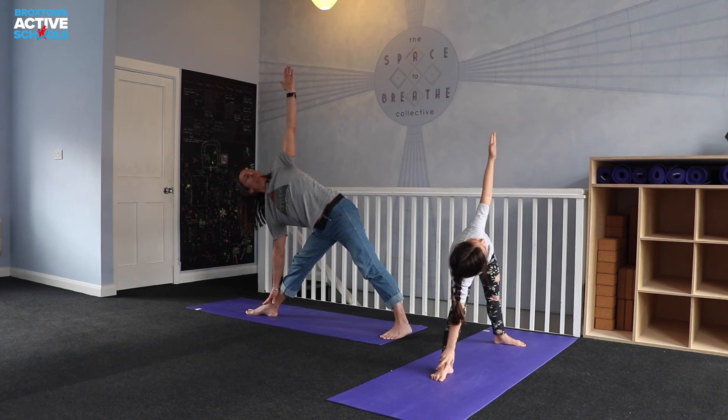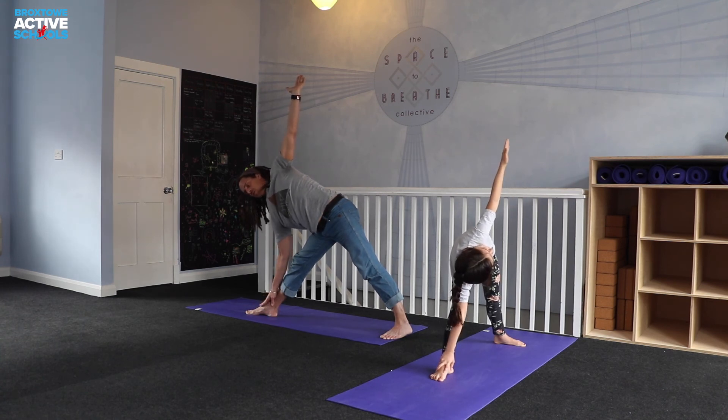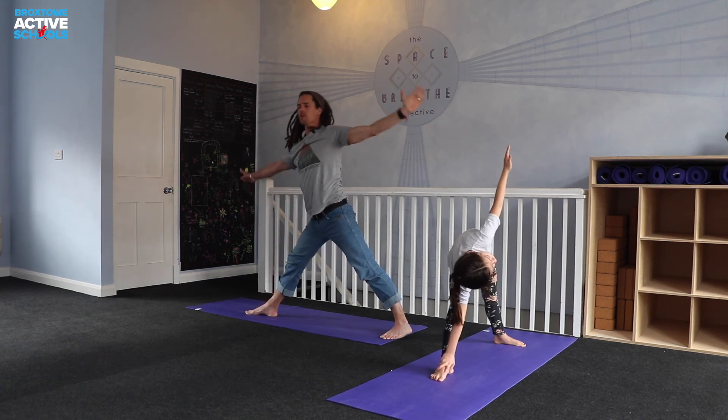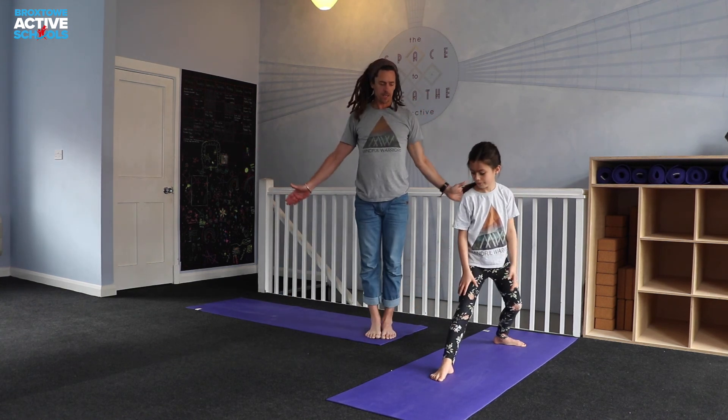Take a few breaths. When you're ready to come up, nice and strong through the legs — maybe soften that front knee a little bit. Use that left hand, take an inhale, pull your way back up, and then you can step the right foot back in and then repeat on the other side.